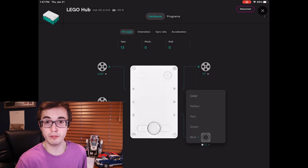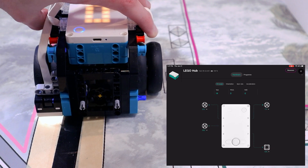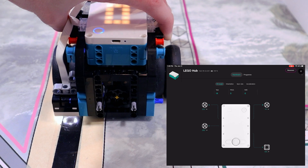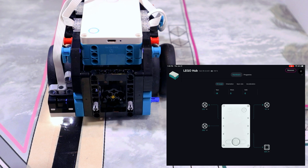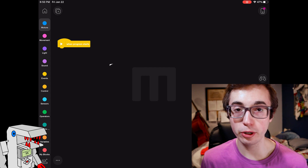In port view, click on the color sensor — whichever port it's plugged into — and switch it to reflected light intensity mode. This shows the percentage of reflected light returned to the sensor. A low value indicates you're above a black surface; a high value indicates you're above a white or lightly colored surface. Place the robot's color sensor halfway between the two color zones on the boundary of the line, then measure the reflected light intensity. This value becomes your target value — the reflected light intensity the robot tries to maintain while line following.